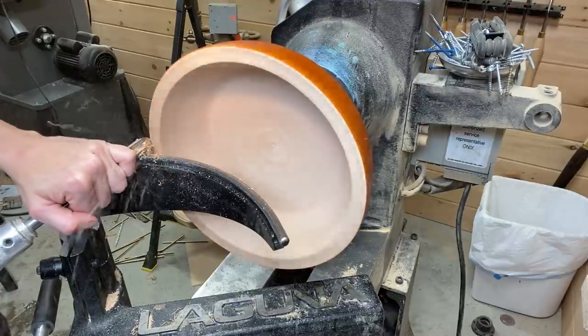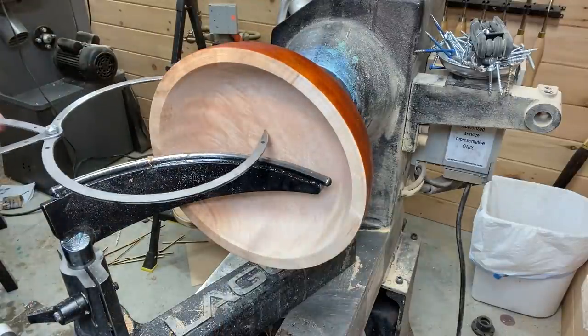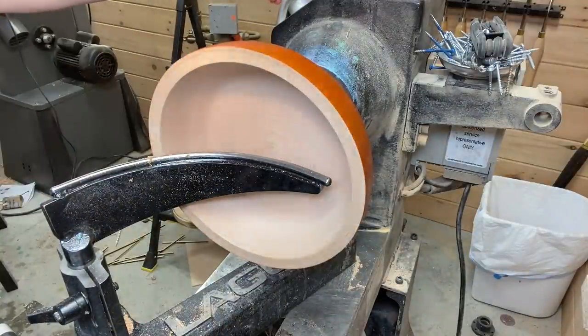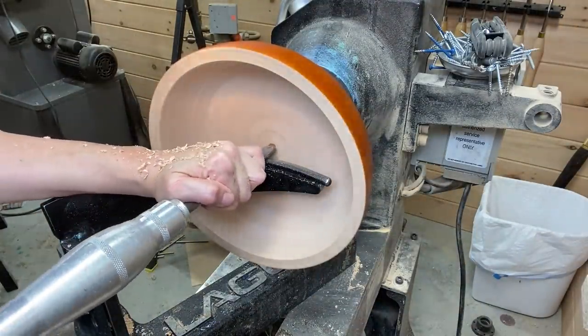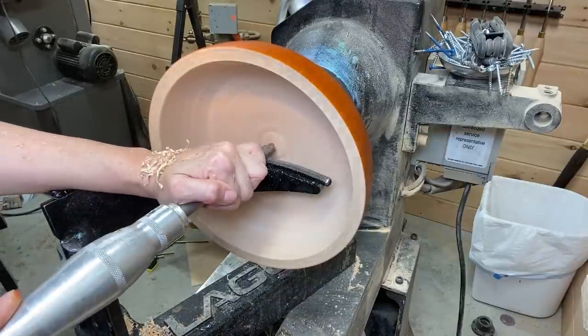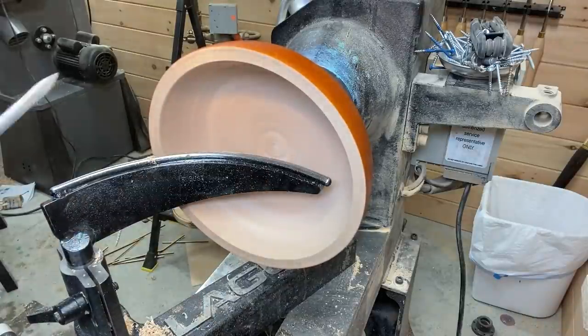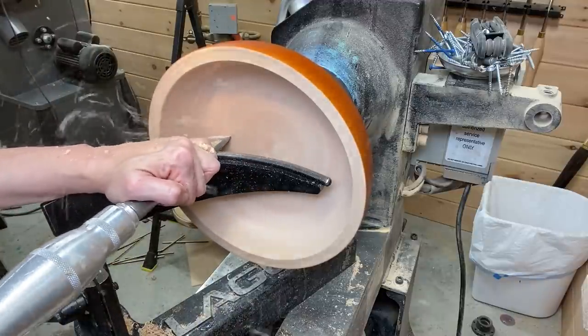Making some finishing touches to the inside of the bowl, using calipers to make sure I don't go through the bottom. That's one thing you have to be careful about when you use a mortise and a foot — it can be deceiving how much room you have left to go.